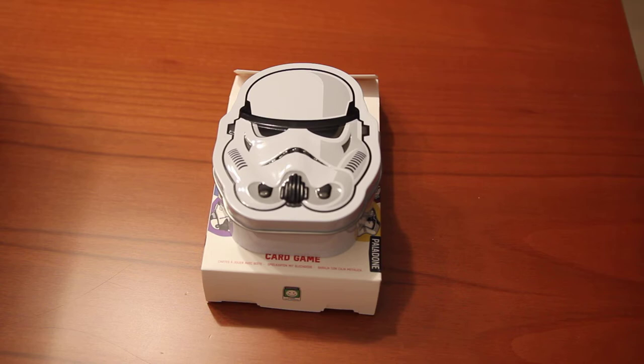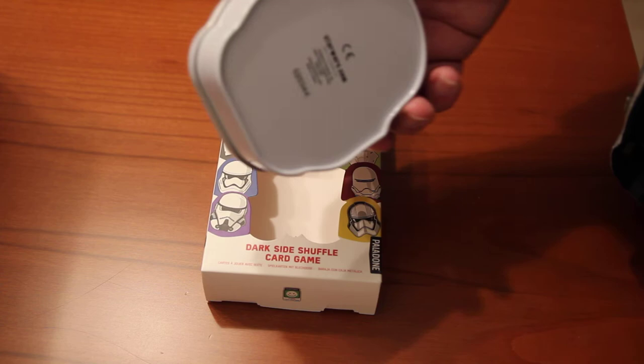Some weeks ago I ordered a Thabby box, specially designed for Star Wars items.